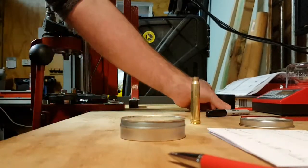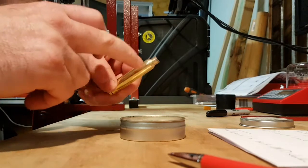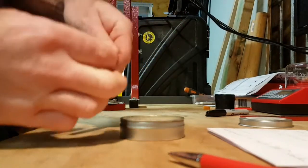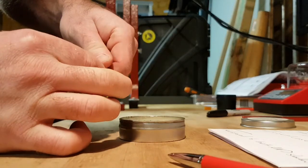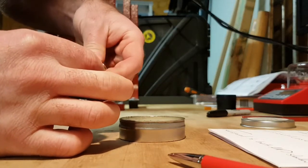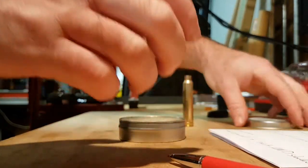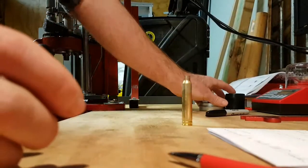You only put the graphite on the case neck and inside the case mouth. Then you take a small amount of the Imperial sizing wax and apply it at the base of the case.